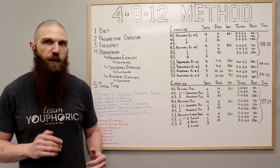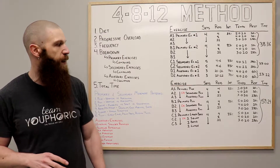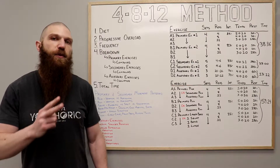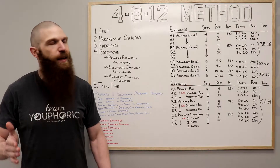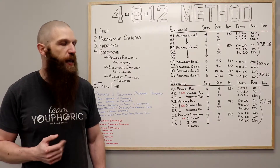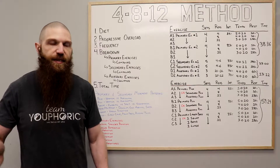If you prefer to do an upper and lower body split, I'm going to include a link right up over here to the upper body portion of the 4-8-12 method. In terms of the frequency, you want to do this anywhere from two to three days a week. If you're doing it two days a week, you could do something like Monday and Thursday or Tuesday and Friday. If you're going to be doing it three days a week, you could do something like Monday, Wednesday, Friday or Tuesday, Thursday, Saturday.